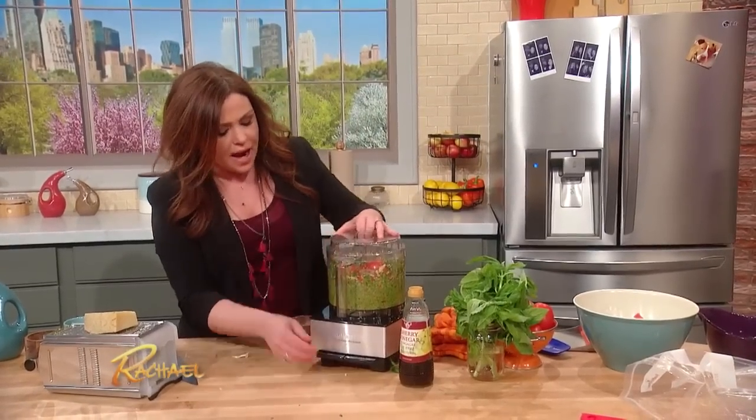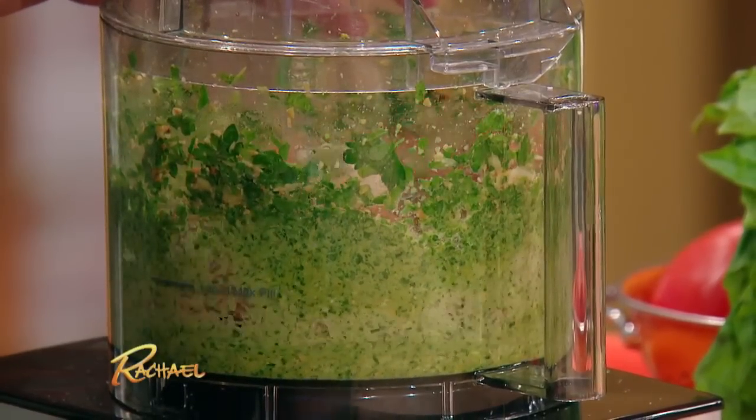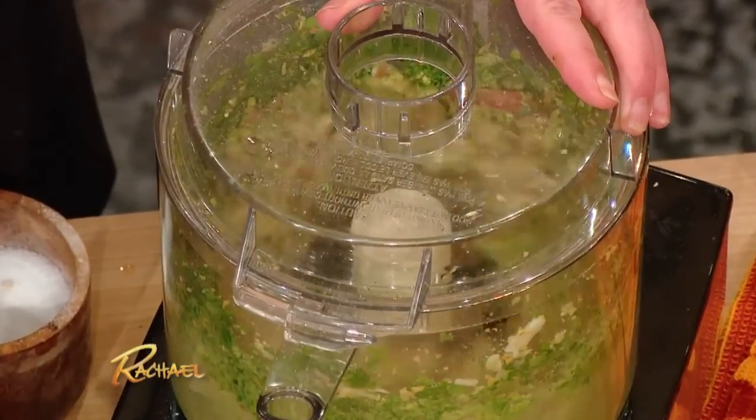You're gonna pop that back on and now just very quickly pulse chop in little short strides like that — boop boop boop — so that you're just combining it but not putting too much air into the game.